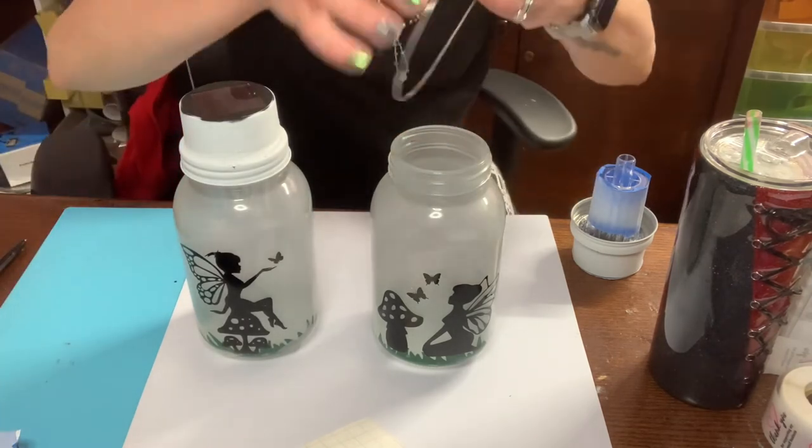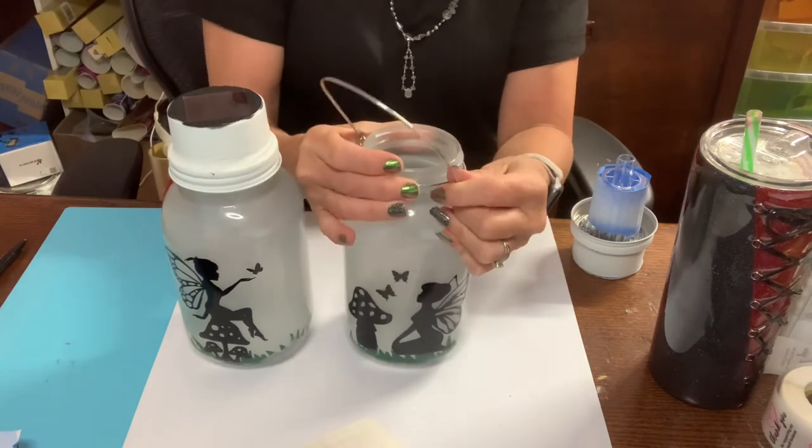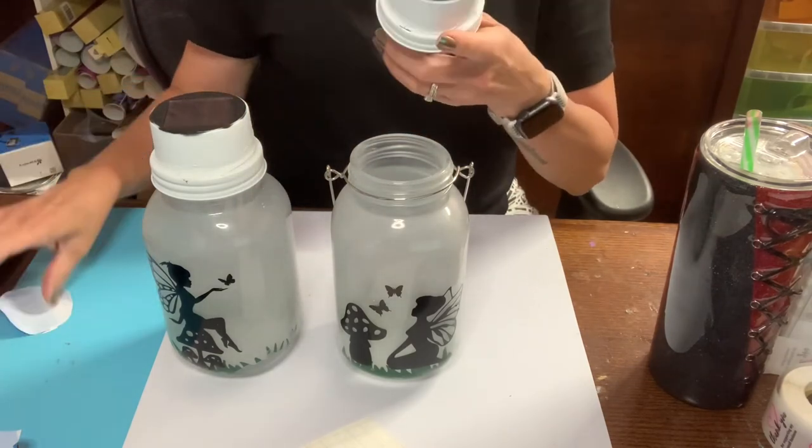Normally I put a hanger on them, but this person said she didn't want to hang hers. I'll just show you — these hangers I pick up on Amazon, and you just hang it up. These are done — super cute, a summer fairy jar for outside. You can leave it without a hanger and put it on a table, or hang them from any hook. Go ahead and make yourself a hundred of these — they'll look super cute around your porch or patio when you're having parties at night and they're glowing.